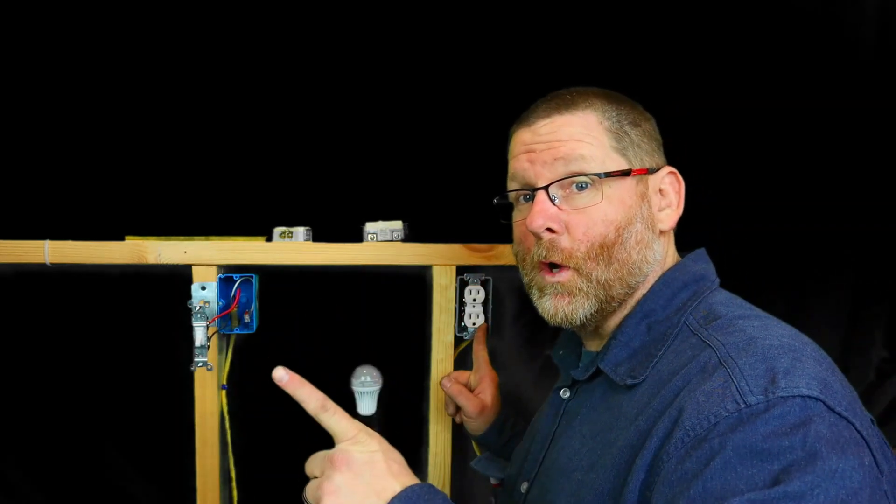Do not trust anyone with this, ever. Welcome back to my channel. Today we're going to talk about something that I took for granted. Do not trust a single person that tells you anything — always double check it for yourself. I'm going to tell you exactly what happened.